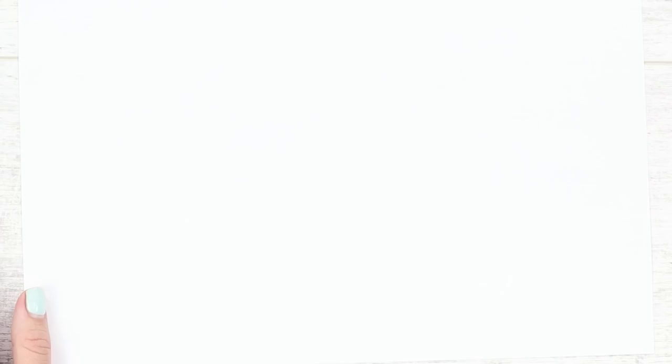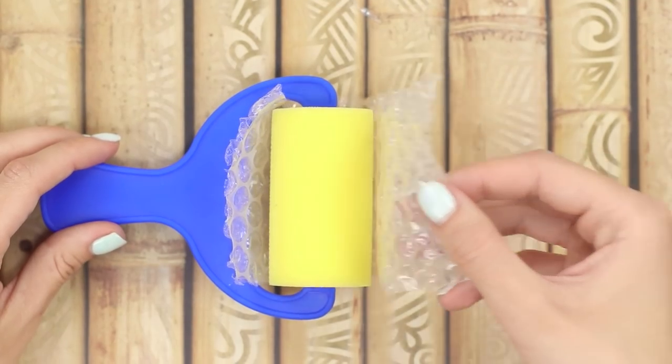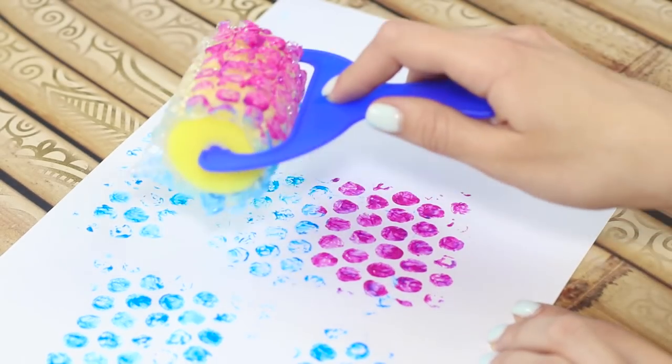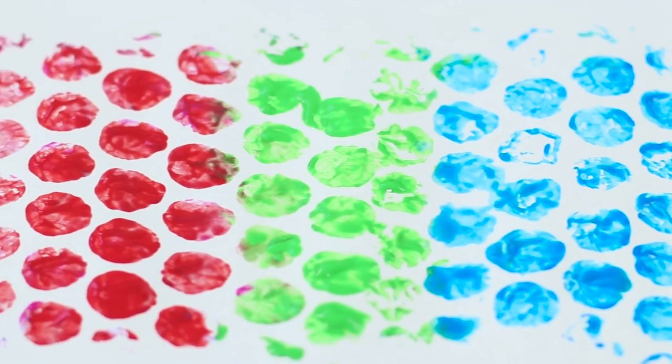Let's create a bright spotted background with the help of a usual bubble film. Attach a piece of film on the paint roller. Cover the film with the right paint color. Roll it on a piece of paper. Such a rainbow leopard print can be used as a background or as scrapbooking paper.